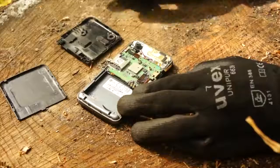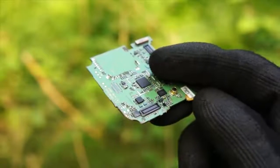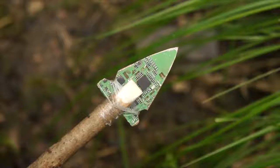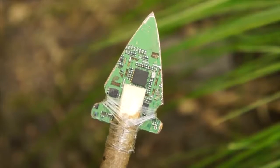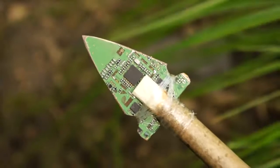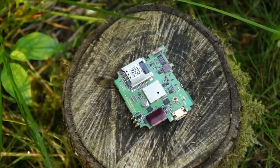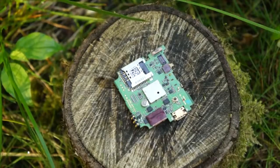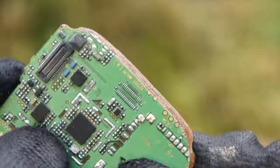Dive deeper into the phone to reveal the circuit boards. With these boards you can do two things. Firstly you can make arrowheads — either carefully snap the board or vigorously grind them down against a rock into that desired arrowhead shape. These circuit boards are quite soft so grinding them down isn't too much trouble. Secondly you can create a sharp cutting tool.